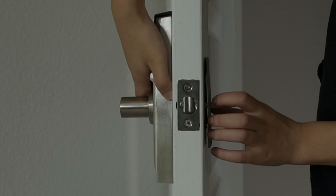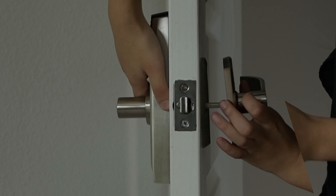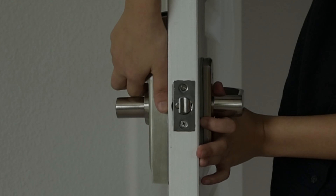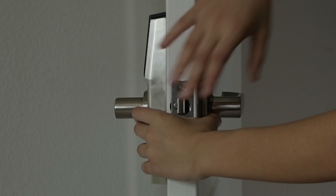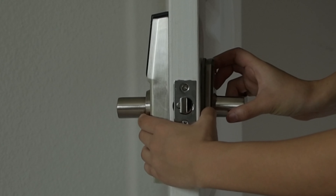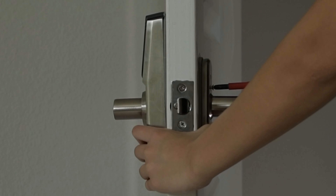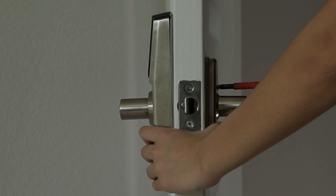To install the indoor unit, put the gasket or plate on first if needed. Then insert the indoor unit while still holding the outdoor unit. Using one hand, hold both the indoor and outdoor unit at the same time. With the other hand, secure the indoor unit with screws and a screwdriver.